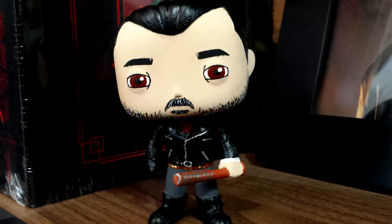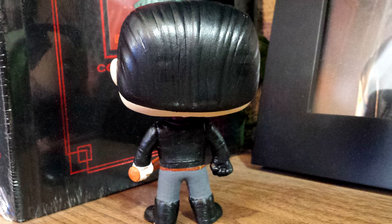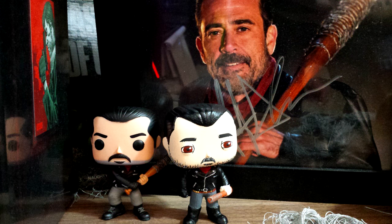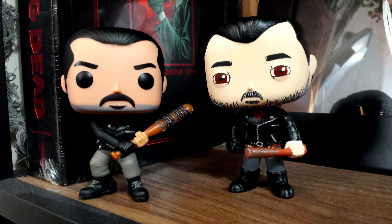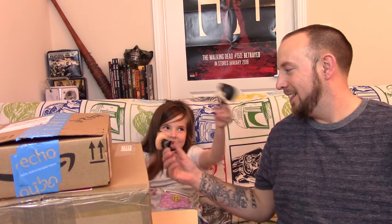It's a custom Funko Pop of TV Negan! His eyes are kind of like Stewie from Family Guy. I really like how she did the beard - I like this beard ten times better than the real Funko beard. She has black and gray in the beard, while the real Funko beard is just solid gray.